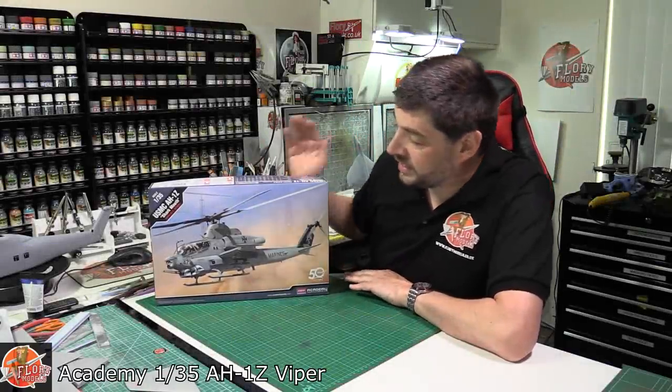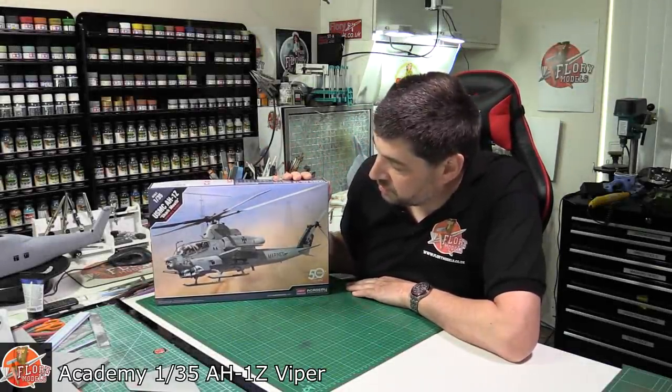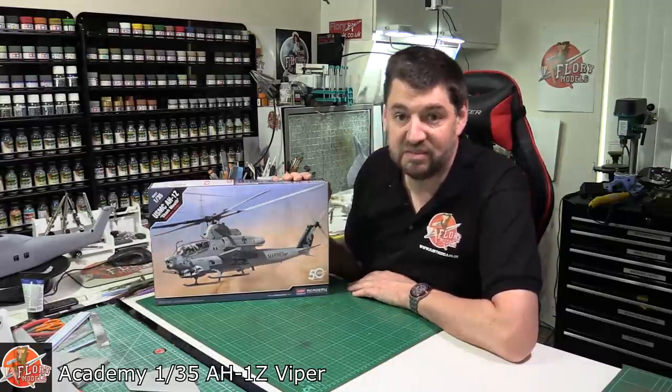Hello and welcome to Flory Models. Today we've got Academy's brand new tool, 1/35th scale AH-1Z Viper.